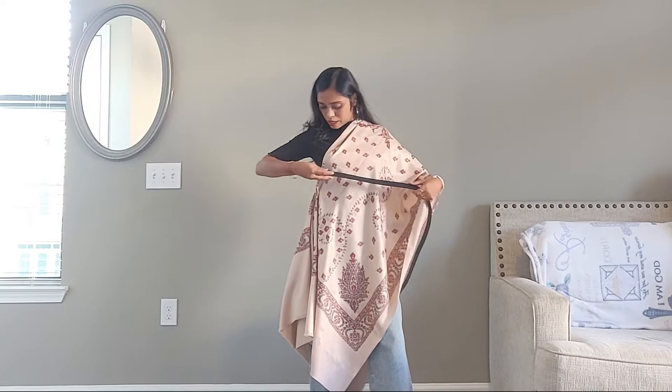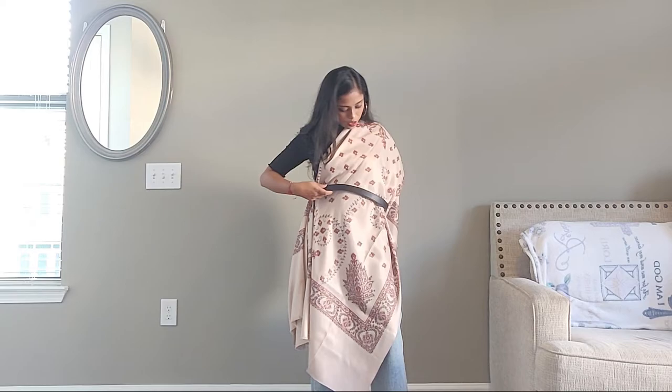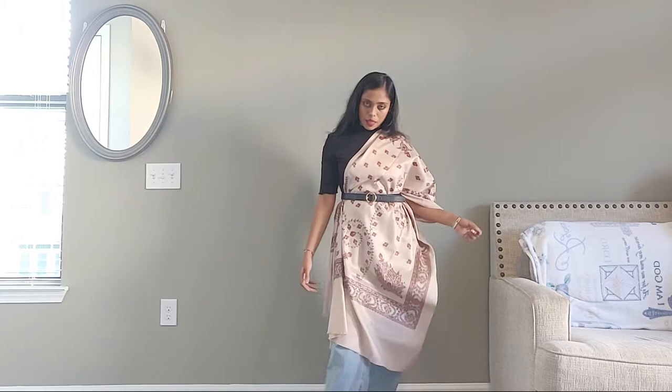Pass the belt from the front to the back and cinch up the waistline area. And this is it — this is your one-side drape look. You can wear it and it looks like a tunic top as well.